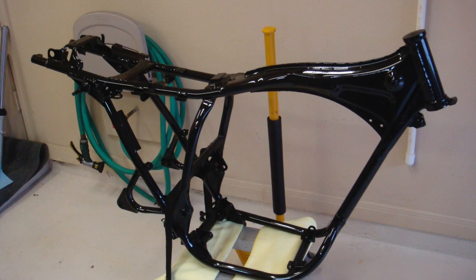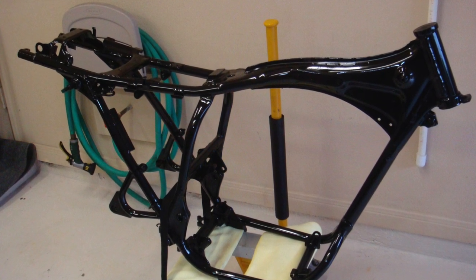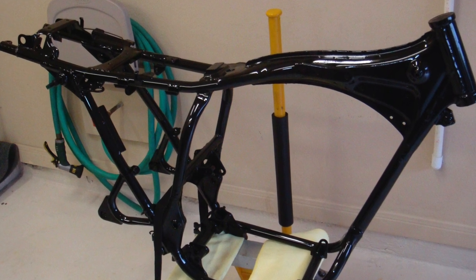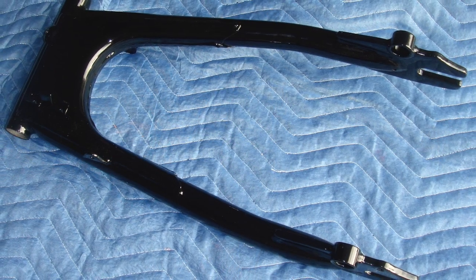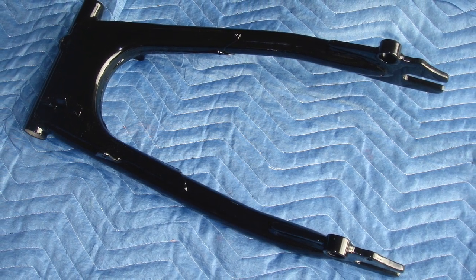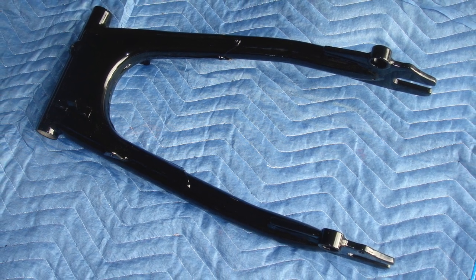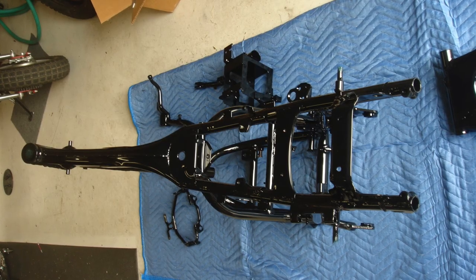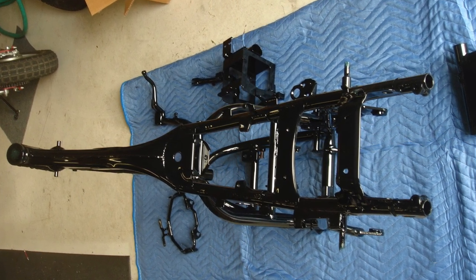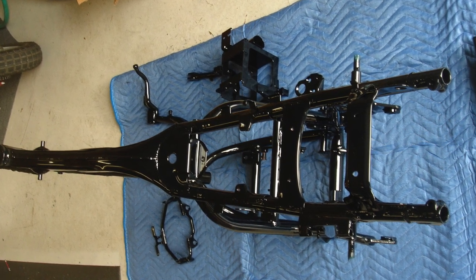About three months into the project I finally got the frame back, completely sandblasted and powder coated. It really looked beautiful — they did a great job. Here you can see the swing arm after it's been powder coated, with the new bearings not yet pressed in, but everything came out really slick. I had a gloss black powder coat put on all of the frame, the battery box, the toolbox, the center stand, and some of the bracketry.